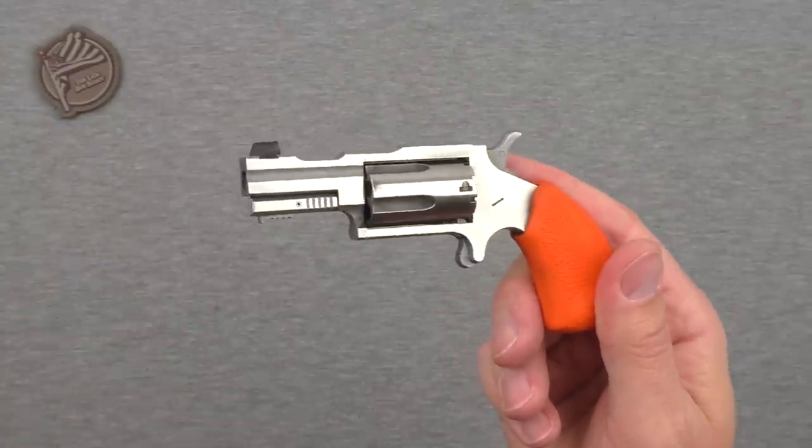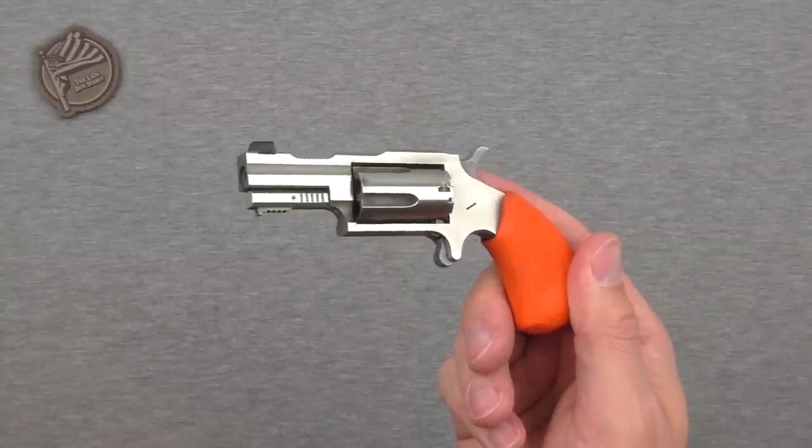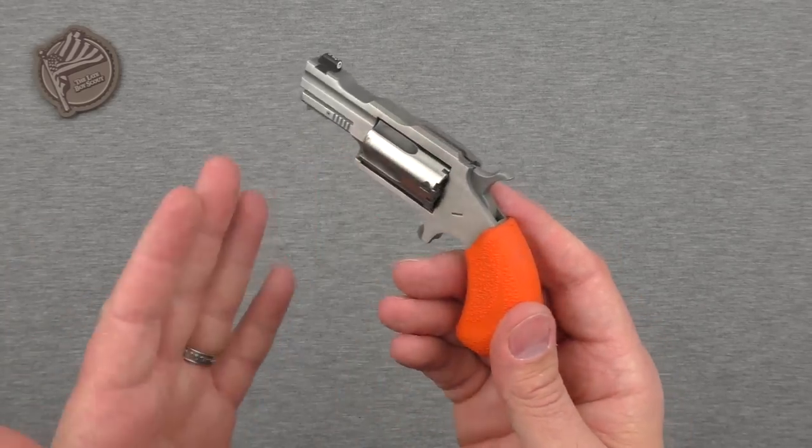Can you get fast with that and do semi-quick reloads? Perhaps, but never as fast as your average revolver — and by average revolver I mean one where the cylinder actually swings out.